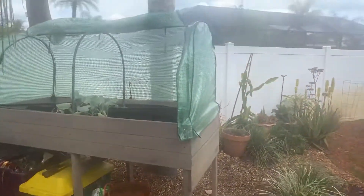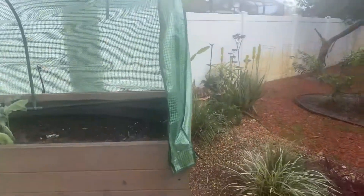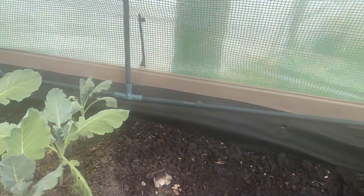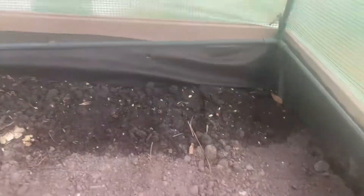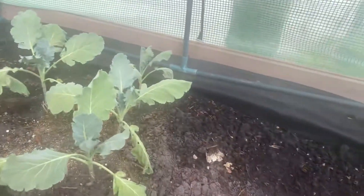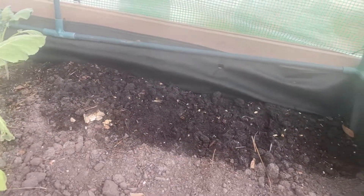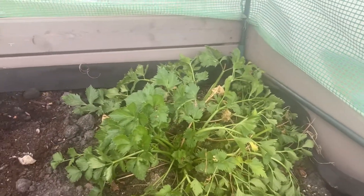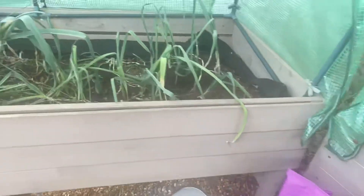I just planted in here and amended the soil. Planted bok choy, used the Asian garden-to-table seeds. I planted kohlrabi and Chinese lettuce. There's my celery still kicking butt, there's my garlic coming up. The scallions I'll be pulling up over the next week, and over here is where I planted the kohlrabi.